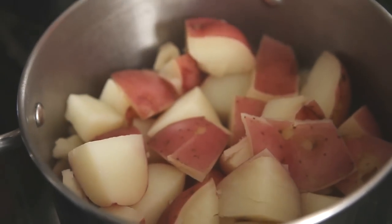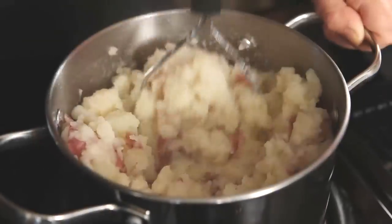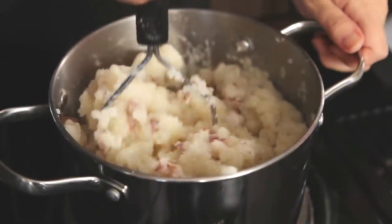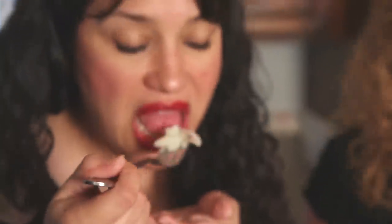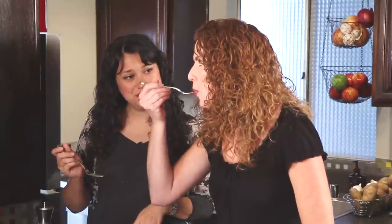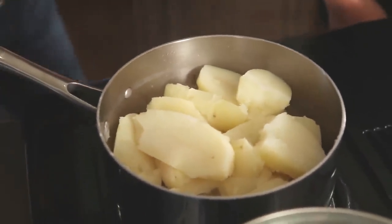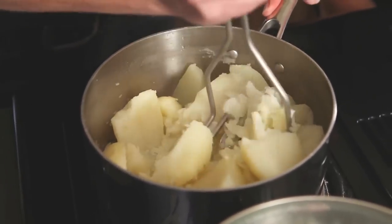I've drained out more than half of the chicken broth. Now let me add my butter and give it a good mash. Let me add my salt and pepper. Give it a good mix. So I've drained the water from these russet potatoes, and I've returned them to the same warm pot, which helps any leftover water evaporate.